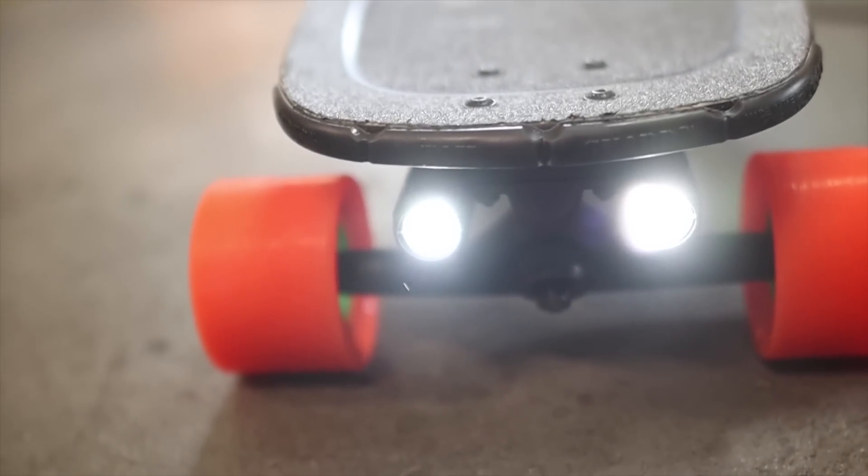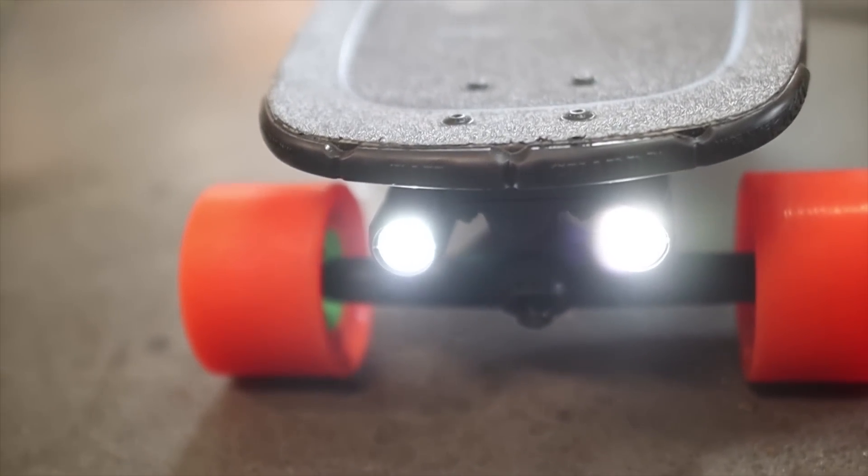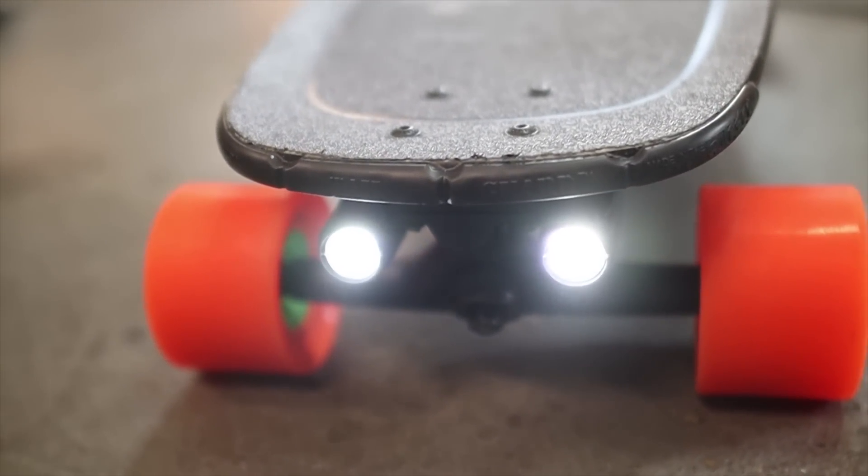If you're looking for more accessories for your Mini S and Mini X, be sure to watch our Best Accessories video next.